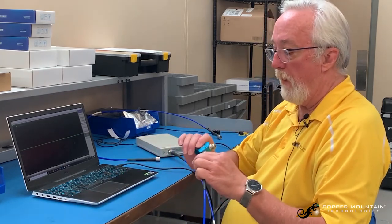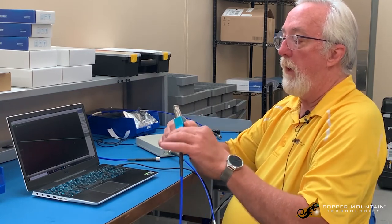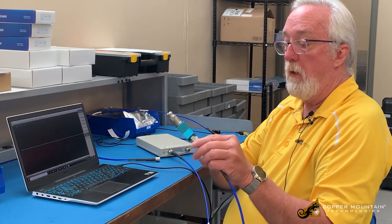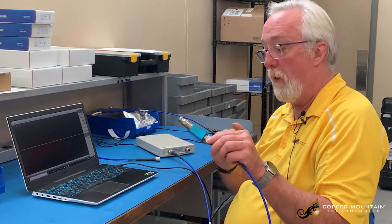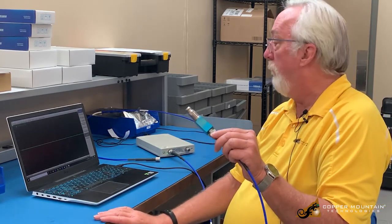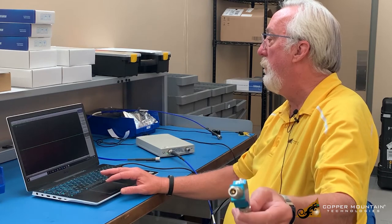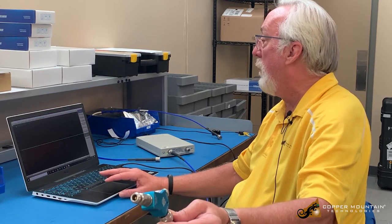One more thing: I just normalized with this cable open. If I have the opportunity, it's probably best to normalize with a short. The reason is that with a short in place, I won't have a problem if the pin lengths are different from one cable to another, because the pin is buried in the female connector of the calibration piece. Now I have this normalized and I'm getting a little drift, which I'd expect because I'm still moving the cable around. So keep in mind the cable has to be very stable. I'll normalize again.